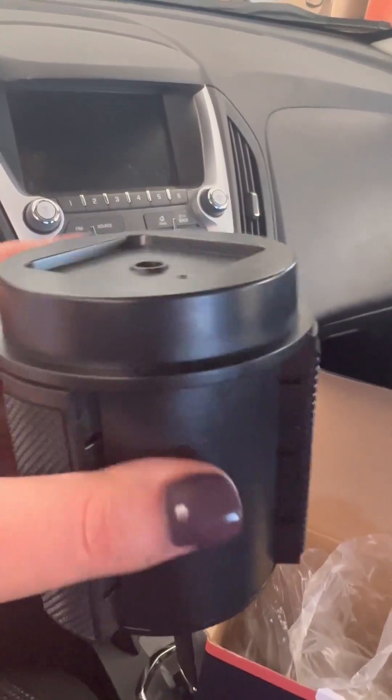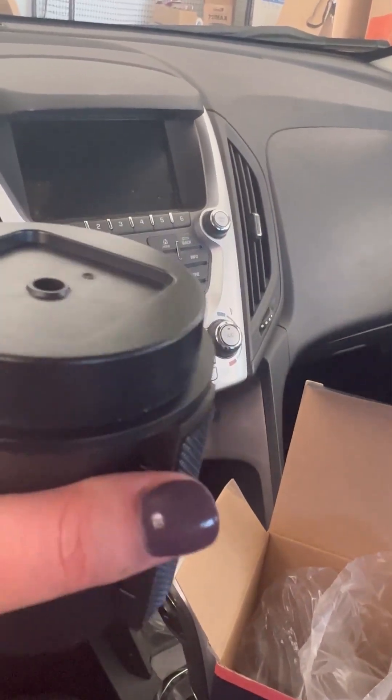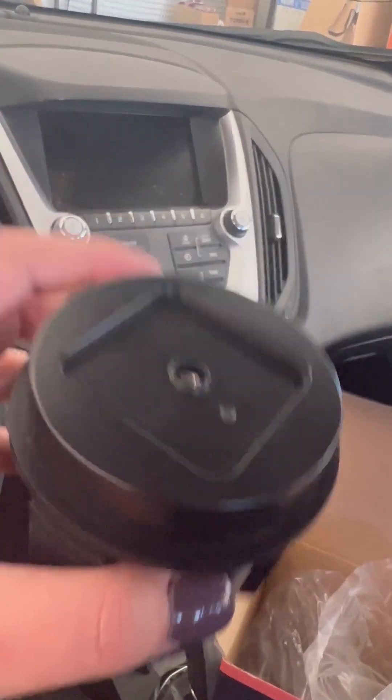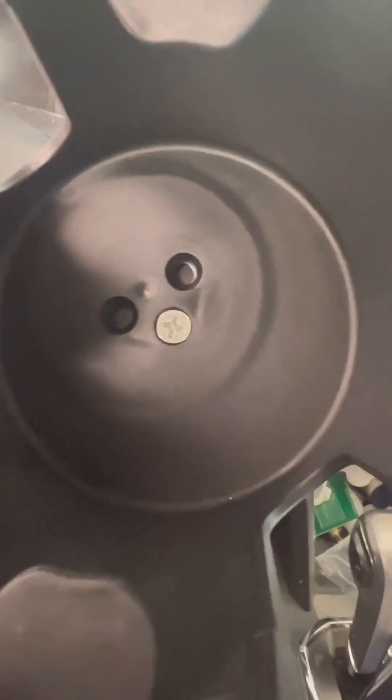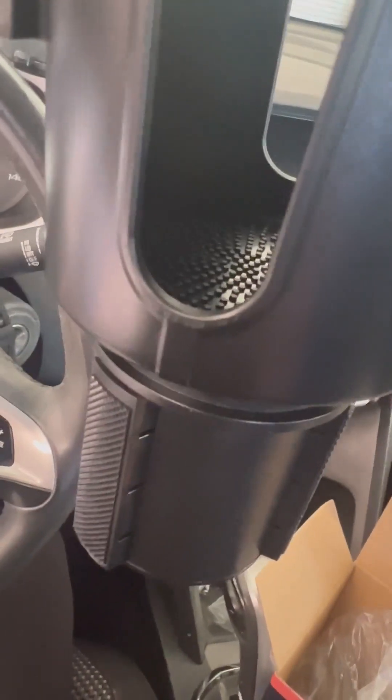Last but not least, this is the part that actually goes down in your cup holder. When you turn these side things, they go in and out so you can actually adjust it to fit whatever size cup holder you have, which is pretty cool. In the bottom here it has holes that you put the screw in and then attach that portion to the base. I've attached it to the base there, and then your silicone piece will go right over the top of that, and this will sit down in my cup holder.